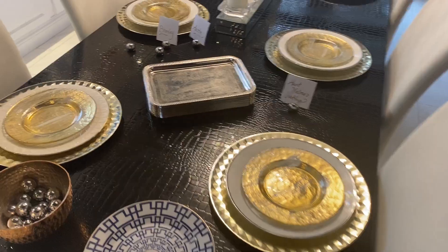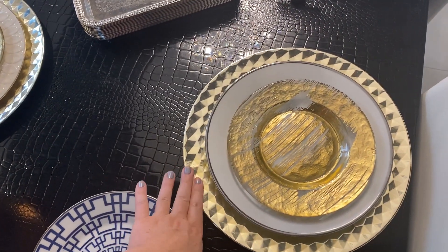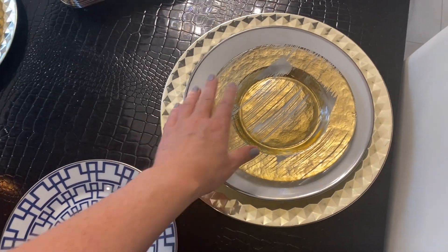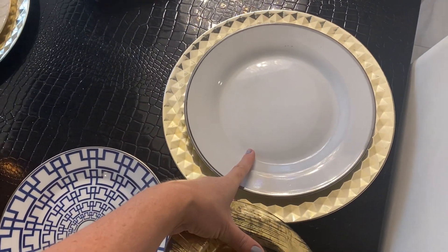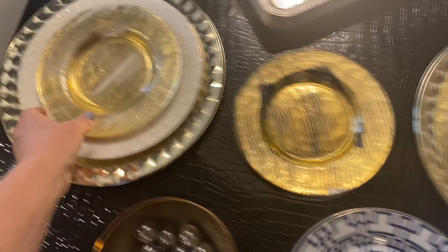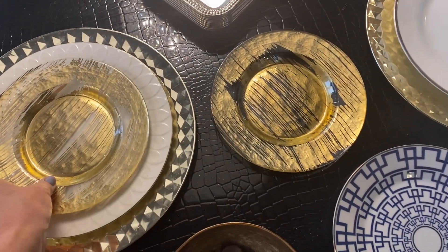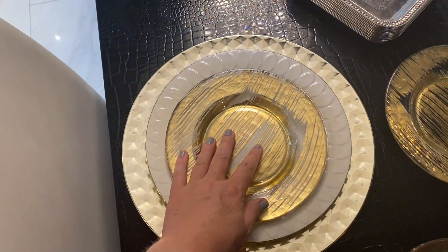First of all, I always have these chargers on my table and it's always the same charger. I chose gold because I'm a gold kind of girl, but all you do is simply replace. I have white plates — I got these at like Savers. None of them match, I have a lot of them, they're all a little bit different, but that's my classic white plate.